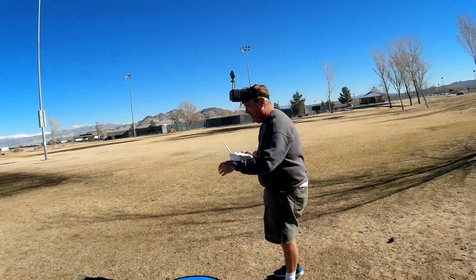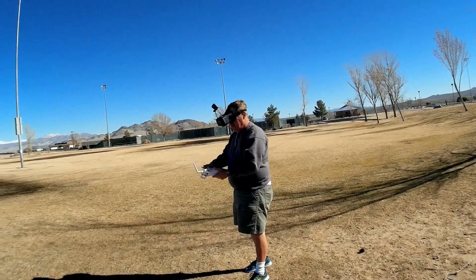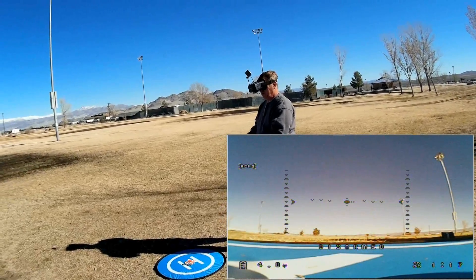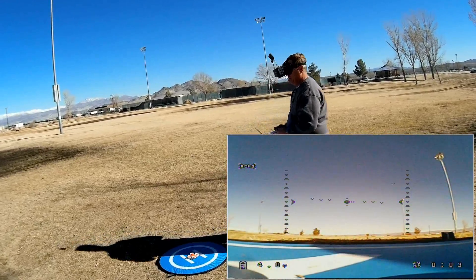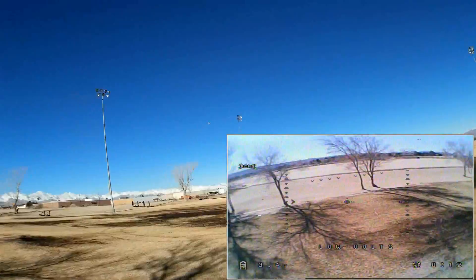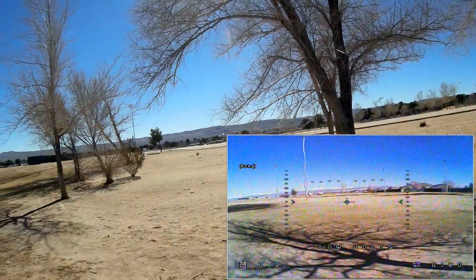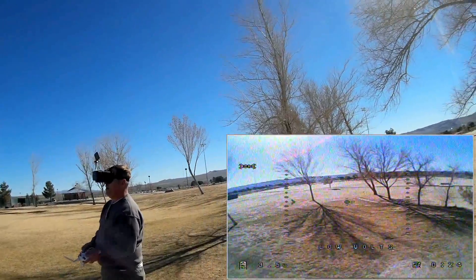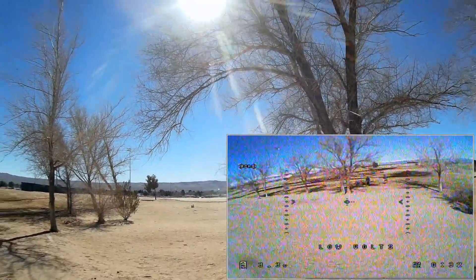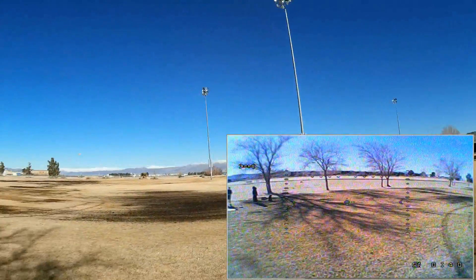It's another day. I want to do acro flying — we didn't get a chance to try acro flying the other day with the Warlark. Selecting acro: it doesn't show up on my OSD, but we are in acro and arming the quadcopter. Believe it or not, flying this thing in acro is easier than flying it in a stabilized mode like angle. It just is — it's somewhat smoother.